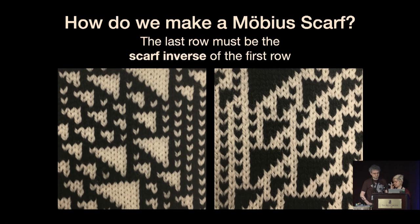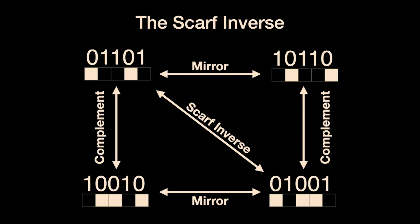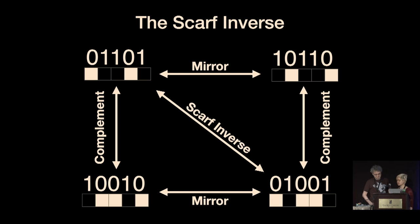In order to do this on a Möbius strip with this particular type of scarf, when you look at the back of the scarf, you're switching anything that was white to something that is black, and then you have to reverse the direction. So instead of reading this way, we're now reading this way for the Möbius twist. We need to define some operation that does this, and we call this the scarf inverse. So if I have some binary number — 01101 — I can take the mirror of it, which gives me 10110, and then I take the complement of it, swapping the colors, and that gives me 01001. This operation is the scarf inverse.